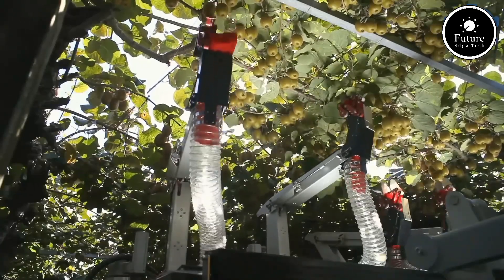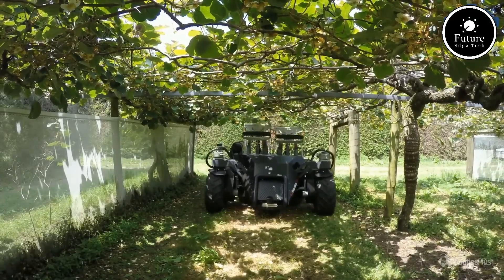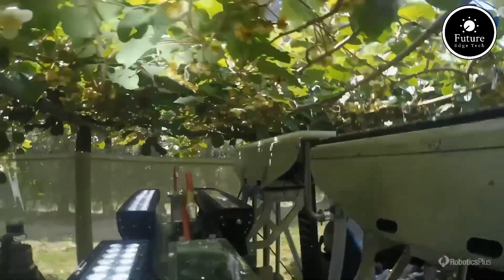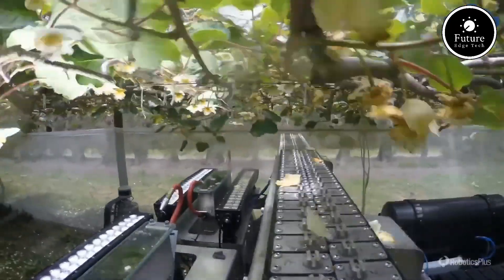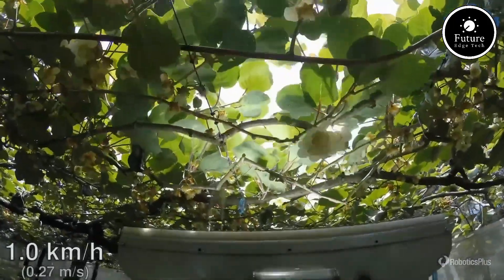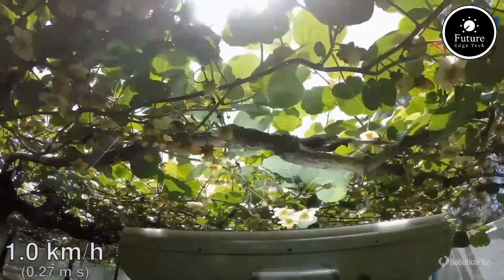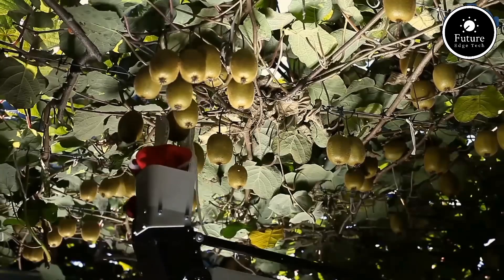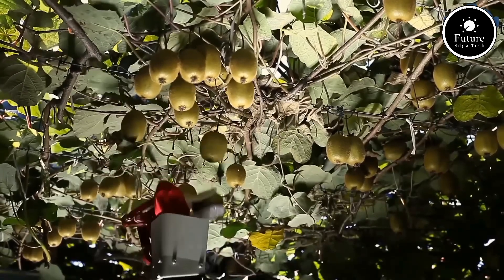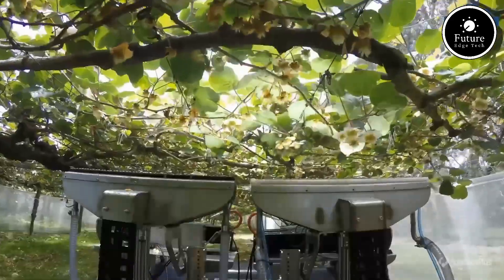These sensors analyze size, shape, and color, ensuring only the best kiwifruits are picked. Once detected, its robotic arm, often fitted with a soft gripper, gently plucks the fruit without causing damage to the delicate skin. Unlike traditional harvesting methods, this robot operates around the clock, unaffected by fatigue. It navigates orchards autonomously using GPS and LiDAR technology, making it efficient even in large-scale operations. Some models also integrate real-time data collection, helping farmers monitor crop health and yield.